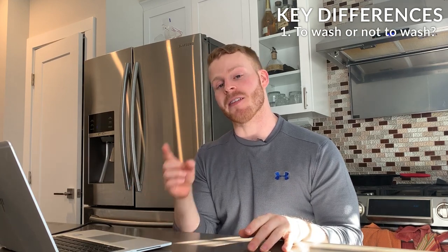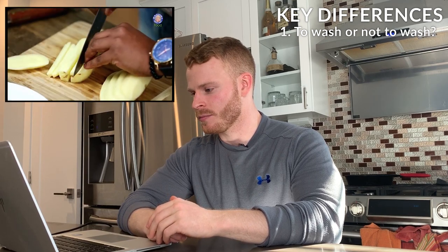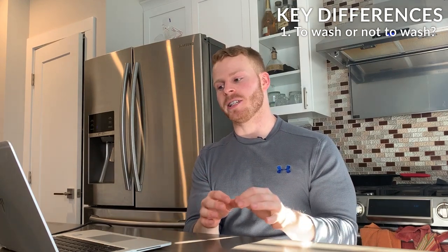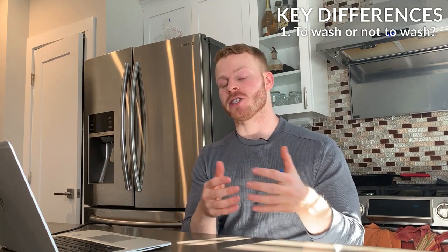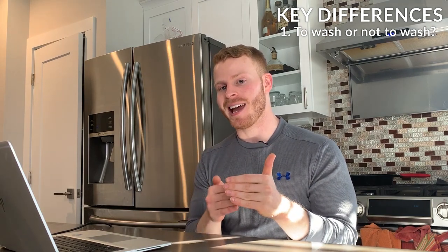Key difference number one is the washing of the potatoes. Gordon specifically points out that he does not want to wash his potatoes — only peel them — because washing will remove the starch he uses to make them extra crispy. Whereas Varun immediately transfers his fries to cold water and rinses them off, which is pretty interesting and will come into play in the next key difference.